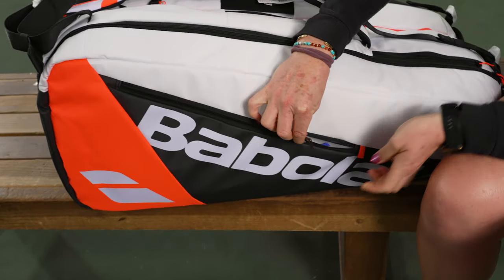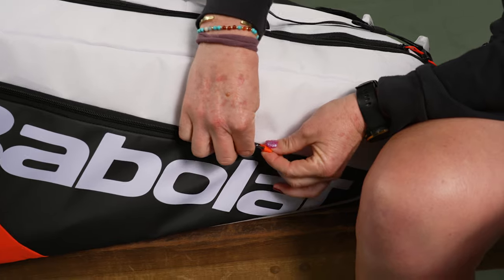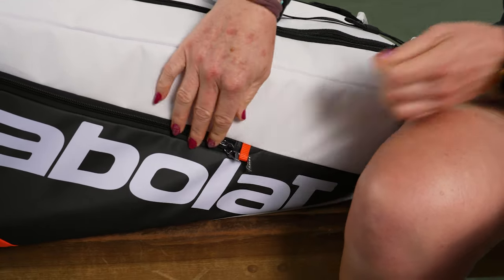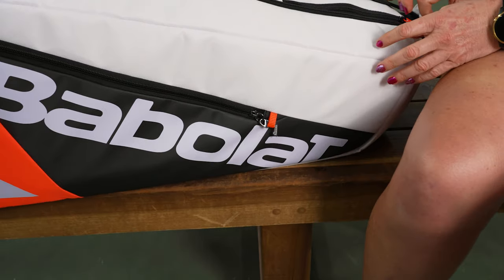Let's take a closer look at these zippers. If you are concerned about the zippers opening, Babolat has made it so you can literally snugly close the zipper and it will not move on the go — perfect for when you're traveling to tournaments.